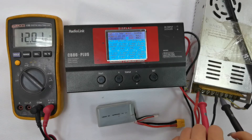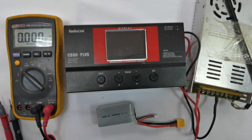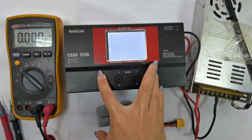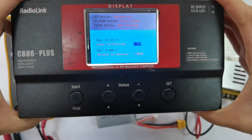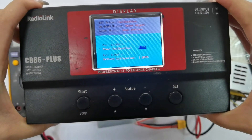It is measured 12.04 volts. Record the measured voltage, then power off the charger. Press both the start and set buttons simultaneously to enter the calibration page. It shows 11.58 volts.